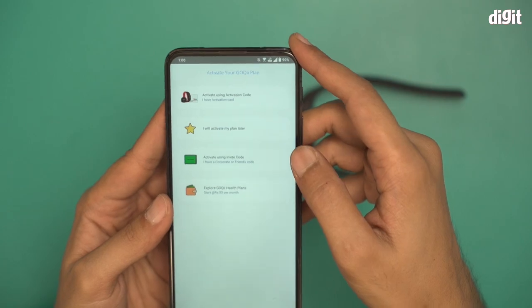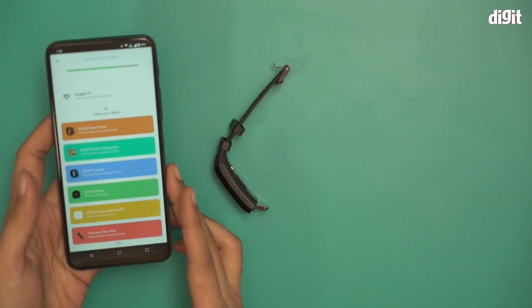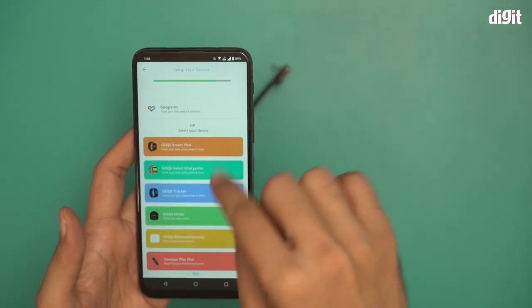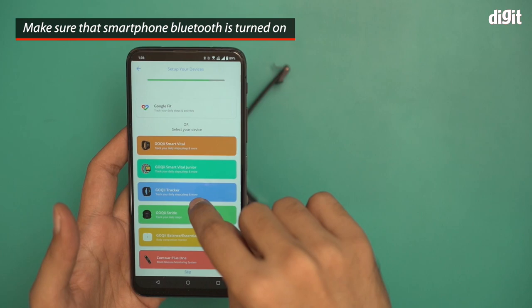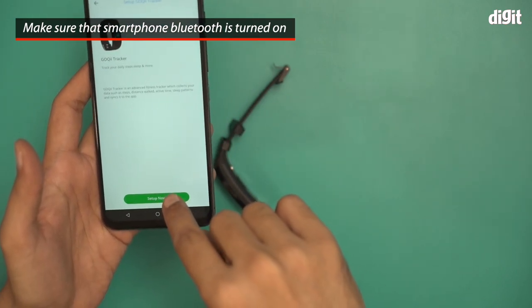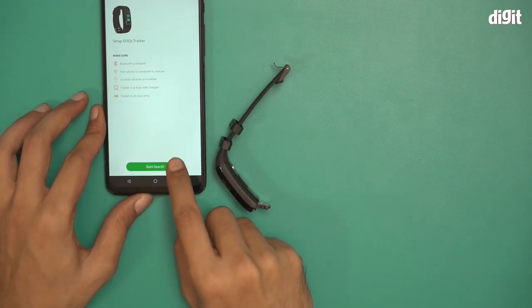Once all of that is done you'll arrive at this page where you choose what device you're going to pair this smartphone with. I'm going to pick GoKey Tracker, but before that I'll have to turn on Bluetooth. I've switched on Bluetooth on my smartphone. I'm going to click on GoKey Tracker, click on Setup Now, and then click on Start Search.